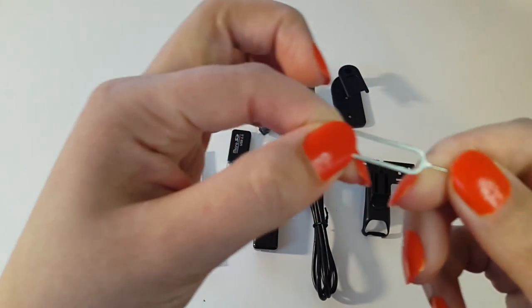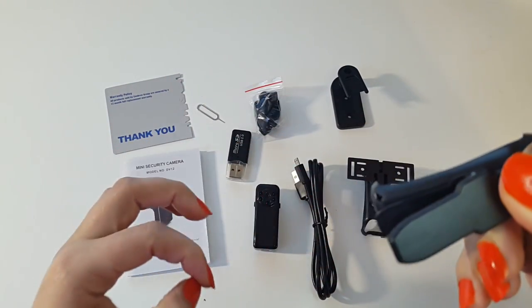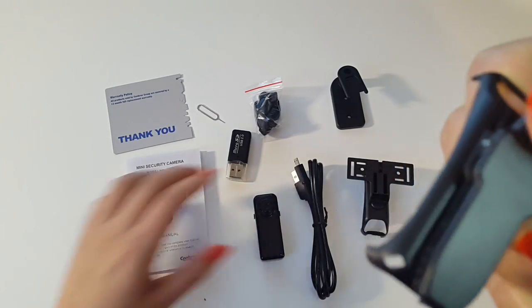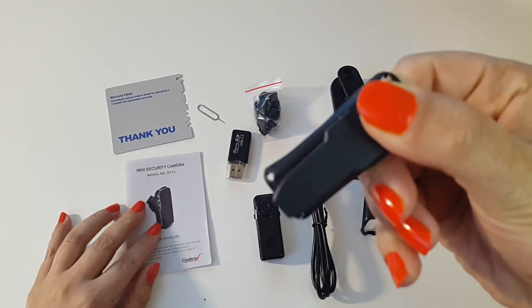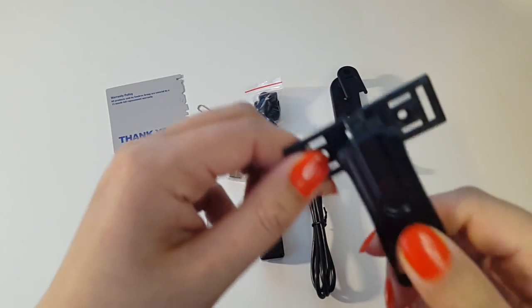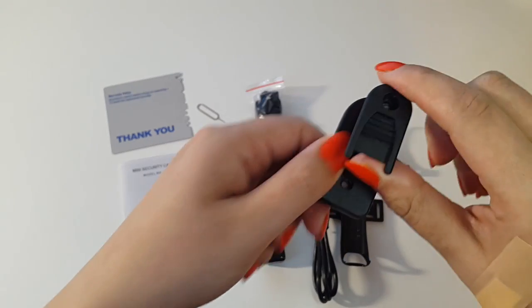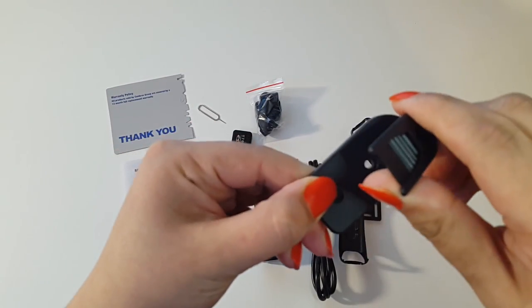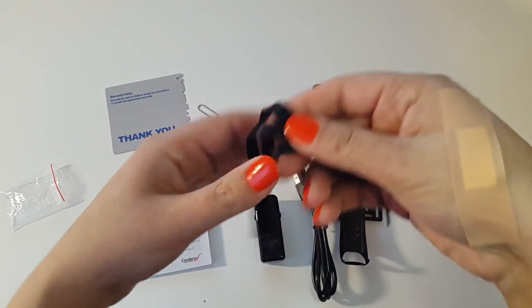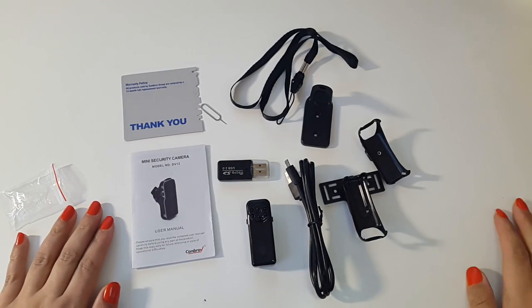There's a little pin to reset the camera, and a crocodile clip — I'm assuming this is to hold the camera against your shirt, blouse, or whatever you're wearing. There's a wall bracket if you want to mount the camera on your wall, and a strap that allows you to carry the camera around your neck.